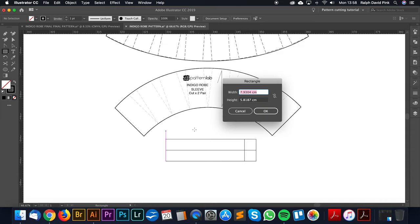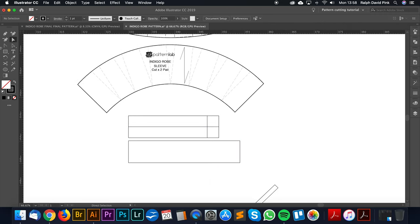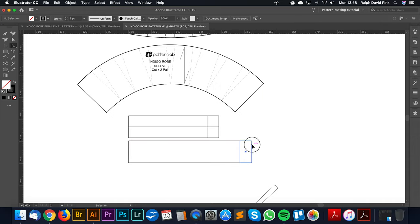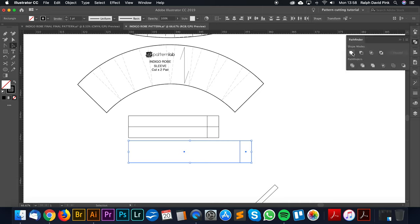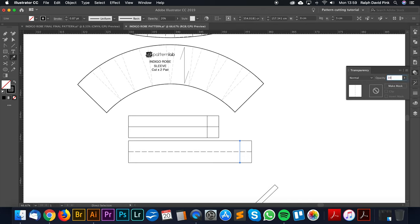I'm going to use the square tool and click 24cm, with a depth of 5cm, and click OK. Then I'll add another square on the end — 2.5cm — which is the little tab that will overlap, going all the way around the sleeve to the opposite side of the cuff for a button. Let's create the fold line where we're going to be folding it in half. That 2.5cm mark is our fold. That's our new cuff.